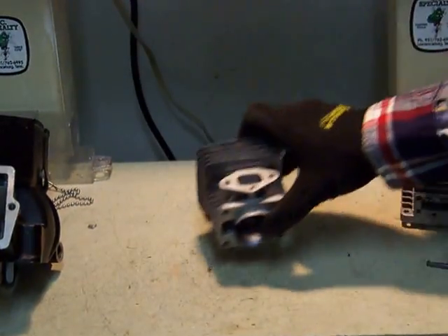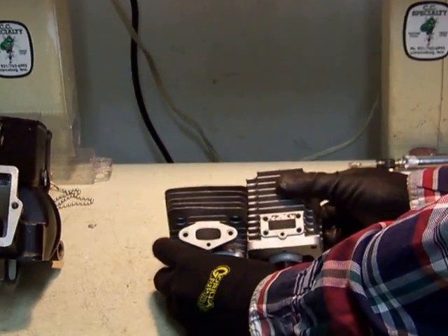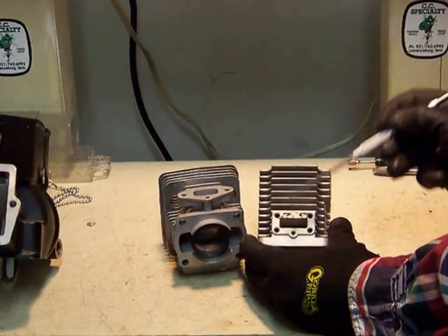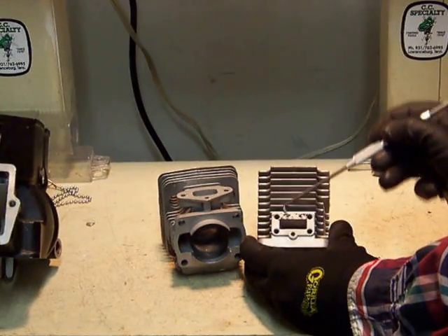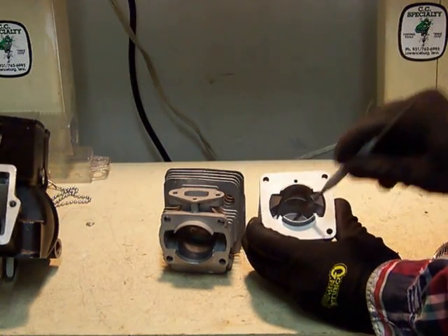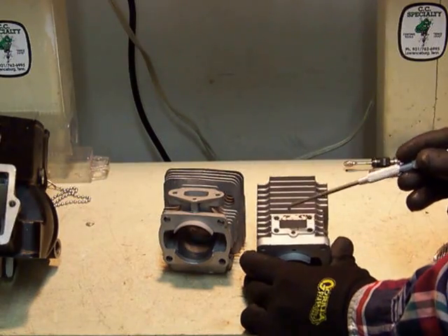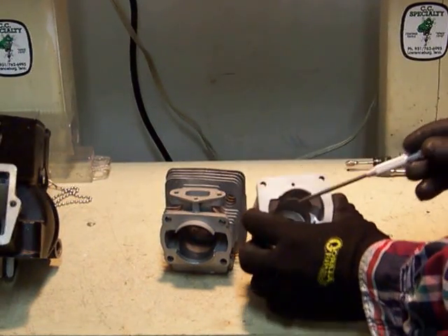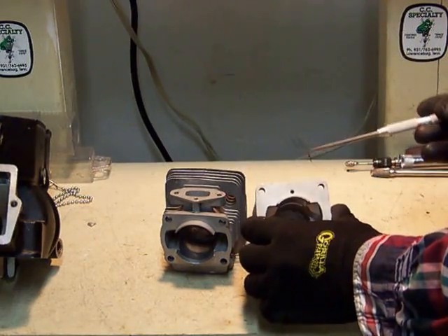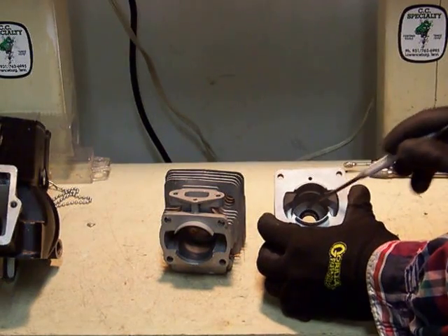We can also have piston-ported intakes, which are fairly popular because they're ultimately simple. The carburetor bolts on right here along with a gasket. As the piston ascends and descends in the combustion chamber, the skirt or bottom of the piston moving past this port is what opens and closes it. As it moves up, it opens up and air is drawn in beneath the piston. As it comes down, it's forced out of the crankcase into the transfers and into the combustion chamber.